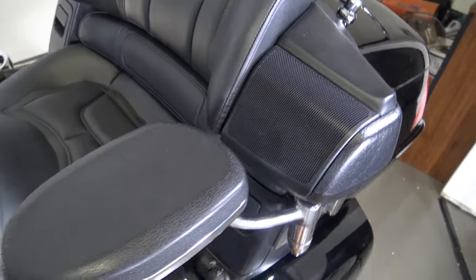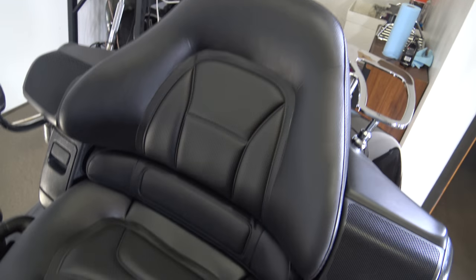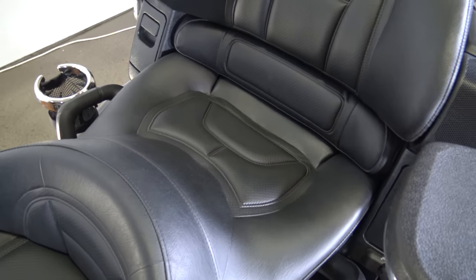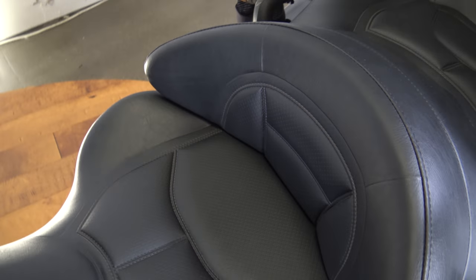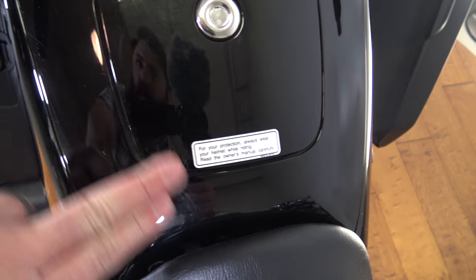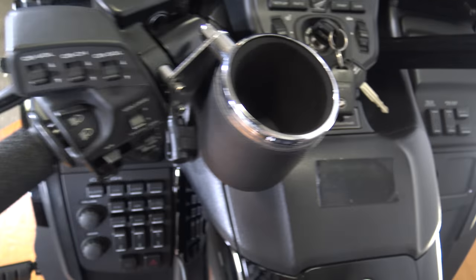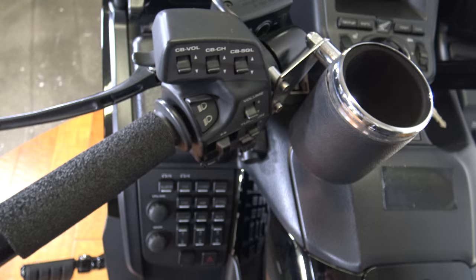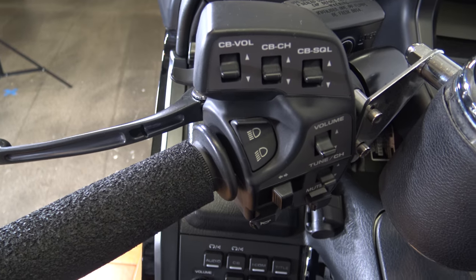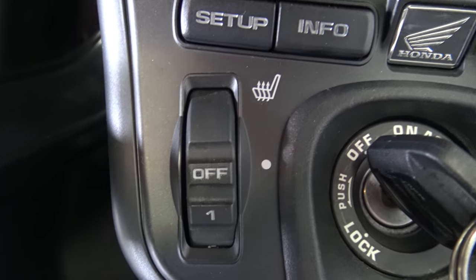Check out the seat here — it does have the armrest for your passenger. There's your rear speakers. Got this big giant comfy seat, super comfortable for long trips. Same thing for the main rider seat — has the back support, looking good in here, nothing to report. Got the bonus cup holder for the rider too. There's some handlebar controls — it does have the heated grips and it does have the heated seat. Those controls are right here.